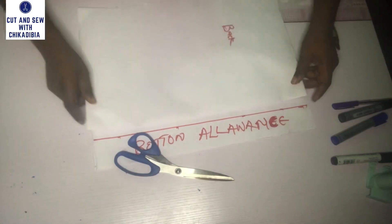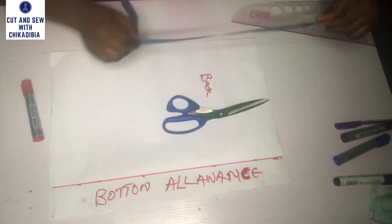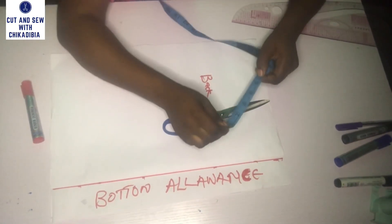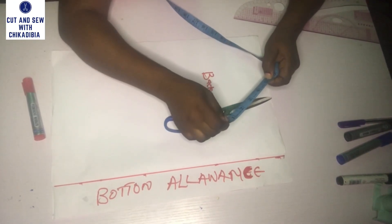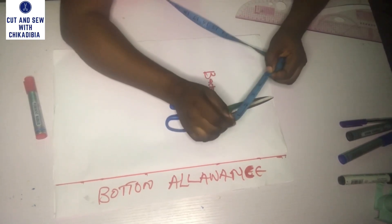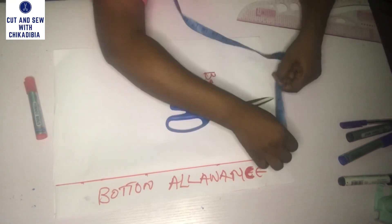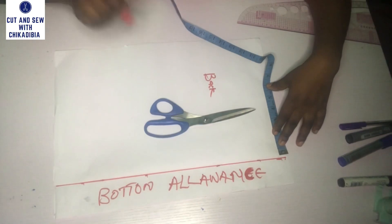I'm going to place my back piece on my front piece and start adding the points. The first point I'm going to add is my shoulder plus my arm measurement. I will use five inches as my shoulder divided by two, and five inches as my arm measurement divided by two. The arm measurement is also called the sleeve length.